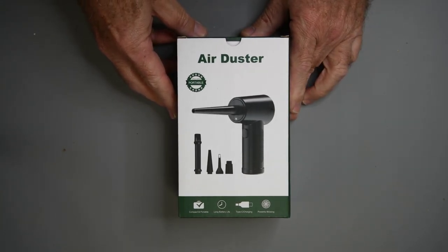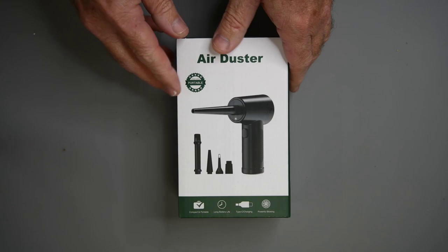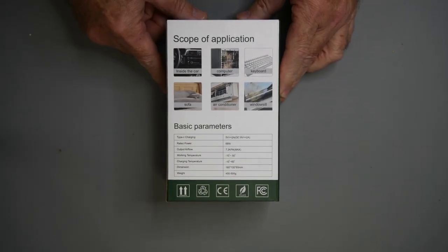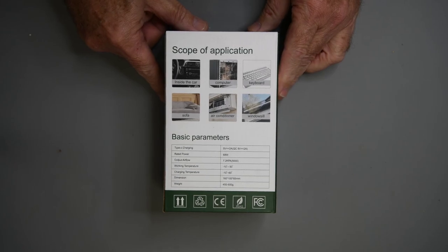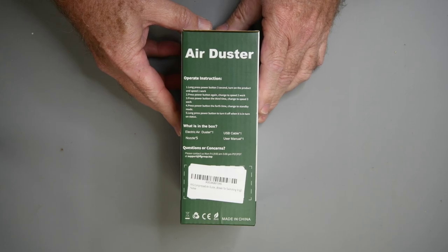I finally decided to try one of these rechargeable air dusters. This one was on sale at Amazon, so I thought it was worth a shot. So many of them look about the same, and they very well may be. This one is the FFG Compressed Air Duster, model 01AD-Y20.